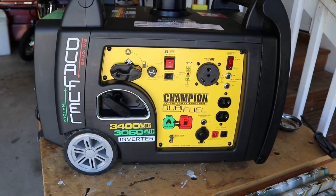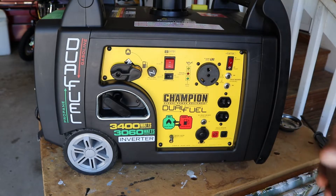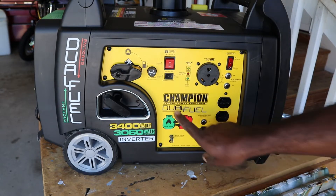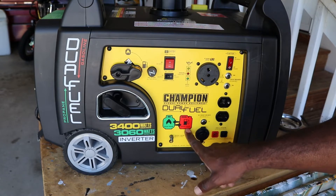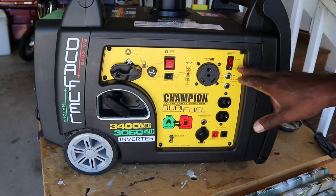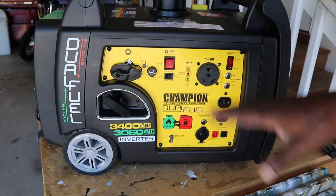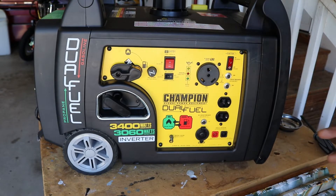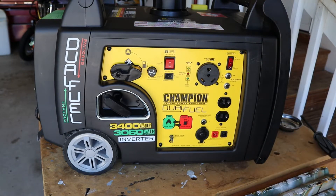I'm not going to get in the weeds about this generator — there are tons of videos out there that go over all the technicalities. I just like the fact that it is dual fuel, meaning it can burn propane or gasoline, and that it has an electric start, which is something I'm going to go through as part of what I'm doing to the generator today.